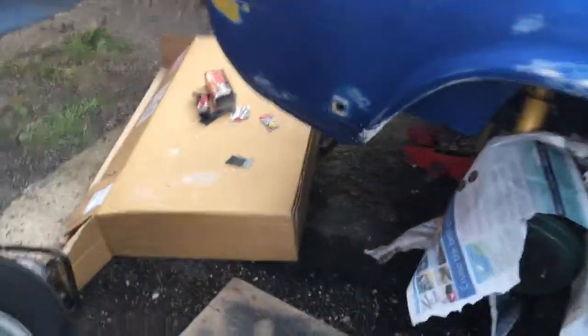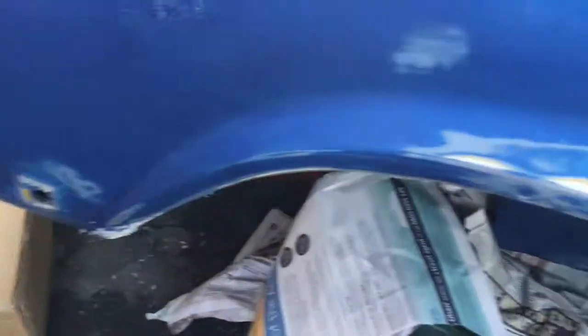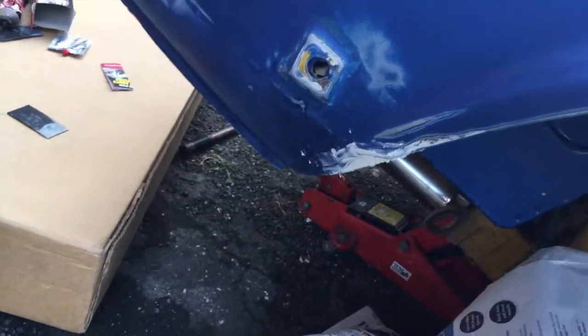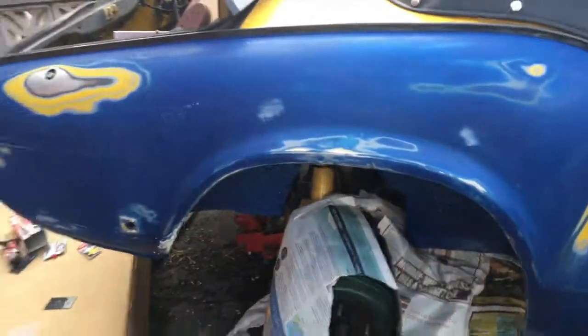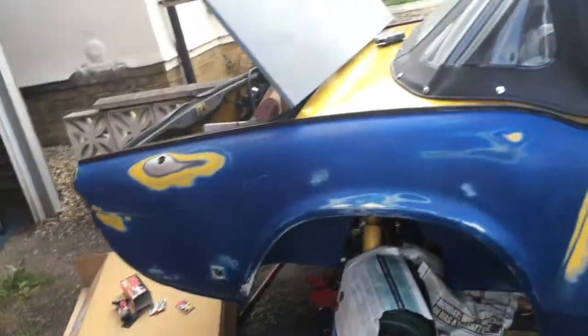We've done some work - got it all sanded down, we're going to do another layer of sanding with P400 after this. I've just done some little bit of filler there because there was a tiny crack. I mean it's all still good. These little bits just need to be done and that's it. There might be a few little bits around here that need sanding down a little bit more, but other than that we're good. We're just going to wait for that to dry, then go over again, then paint.